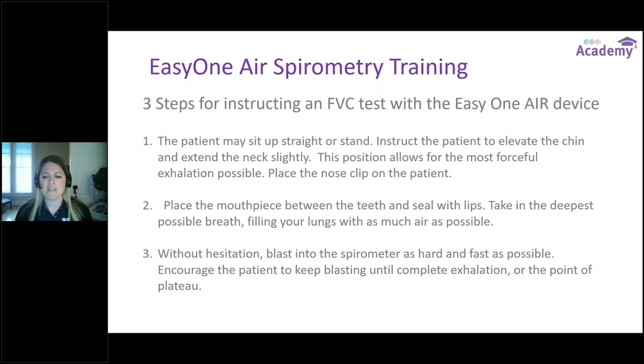Instruct the patient to make a good tight seal, take the biggest deep breath in possible, filling the lungs with as much air as possible. Then, without hesitating, have them blast their air out hard and fast into the spirometer. Encourage the patient to keep blasting until a complete exhalation has occurred — to the point of plateau — when the device senses no more air is coming out of the patient's lungs.